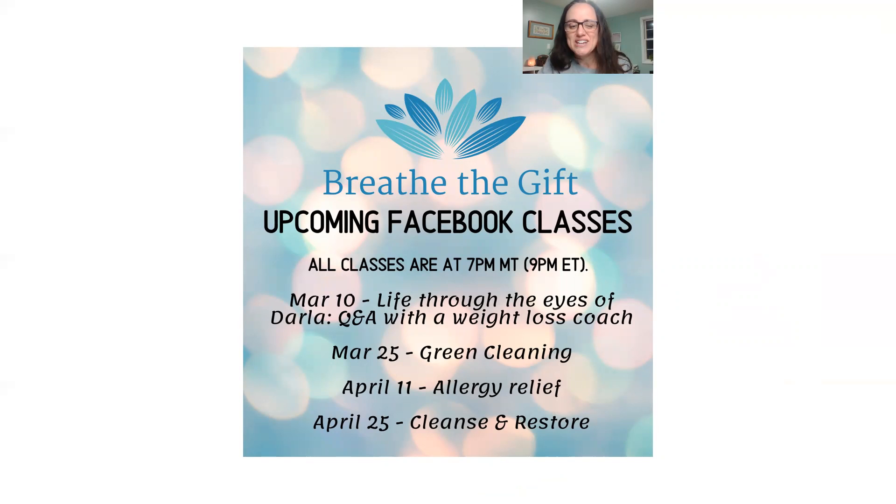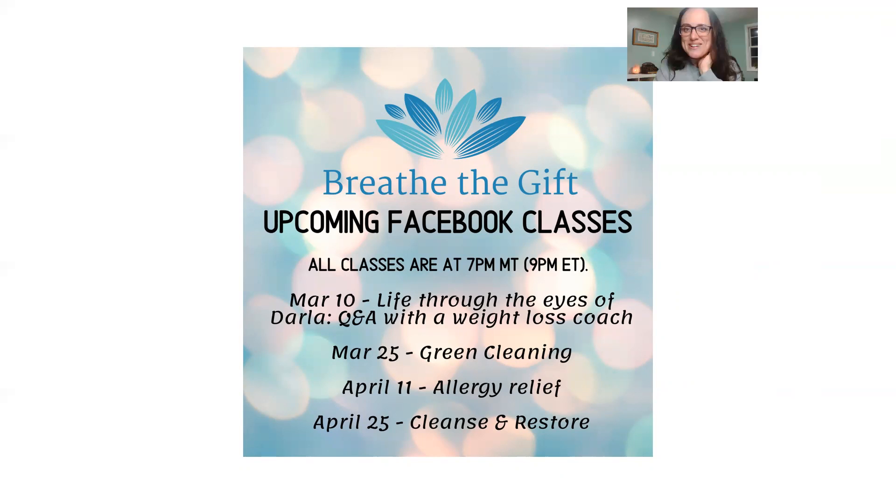That's all we have for tonight. I'd love to hear if you have any other oils you don't know how to use or need more ideas for — drop me a comment or send me a message and we can help you work that out. We've got Facebook Live classes going on in our group, and I'll be back at the end of March for some green cleaning tips. Let me know any way I can help, and have a good day!